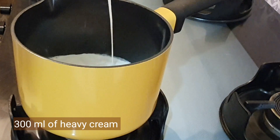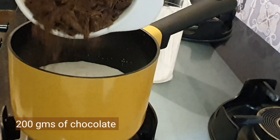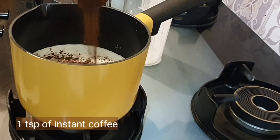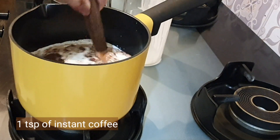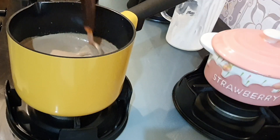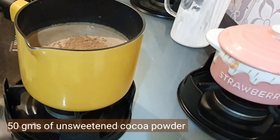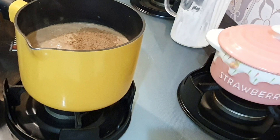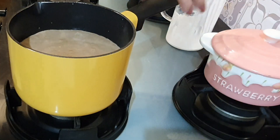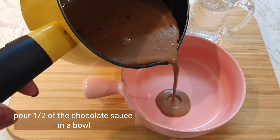To a hot pan, add 300 milliliters of heavy cream and 200 grams of chocolate — you can choose the type of chocolate according to your preference. Add a teaspoon of instant coffee, as coffee will bring out the flavor of chocolate very well. Stir it, then add 50 grams of unsweetened cocoa powder and stir again. Then remove the pan from the heat.